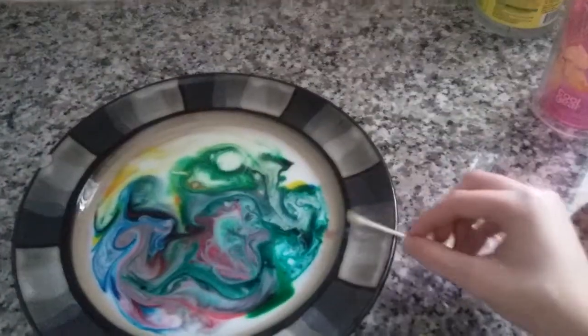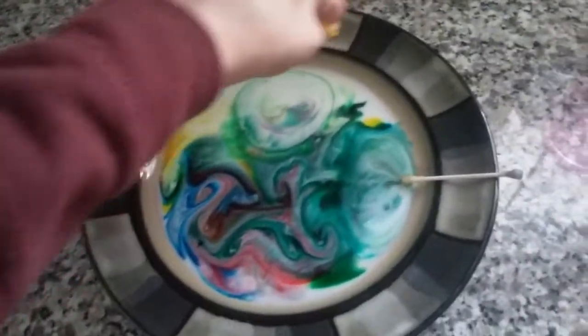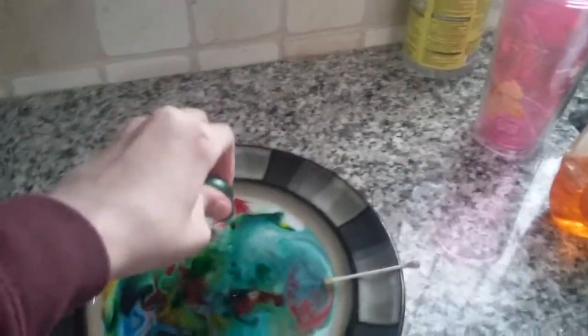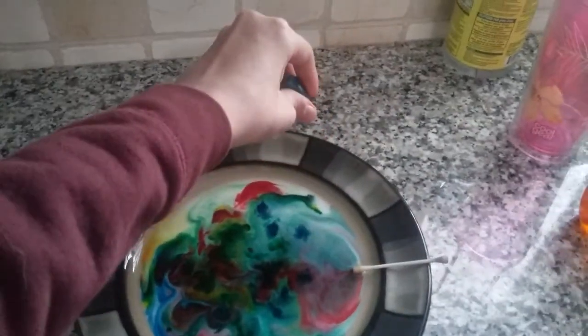If you want it to be better, all you have to do is add more food dye. Did about seven drops. There's a lot of green — no need to add more green. And your blue, going right over it.